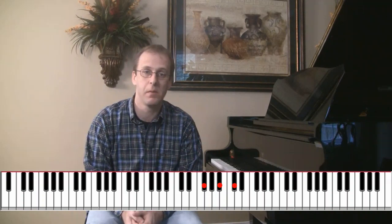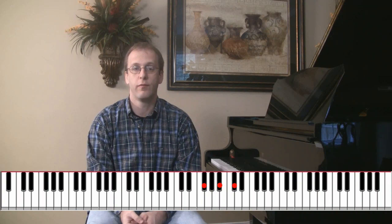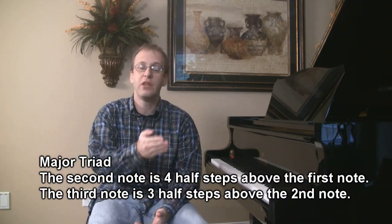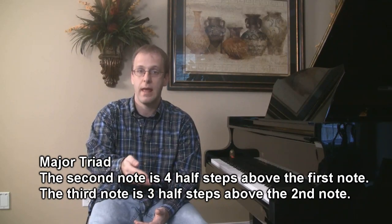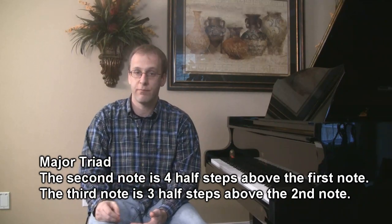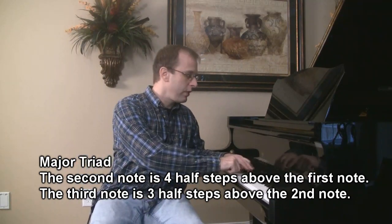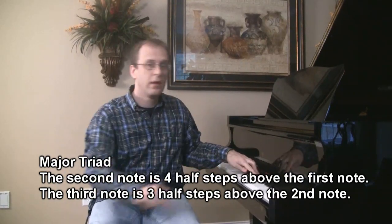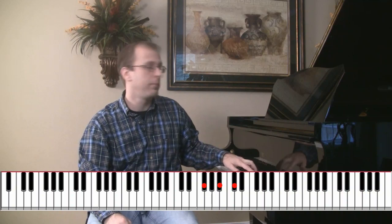It's easy to come up with a major triad starting on any note on the piano if you follow a very simple rule. To get to the second note, you start on the first note of course, but then you count up four half steps to get to the second note, and then three more notes to get to the third note. So if we start on F-sharp, we count up one, two, three, four — that gets you your second note — and then three more to get your third note. The three notes again are F-sharp, A-sharp, and C-sharp.